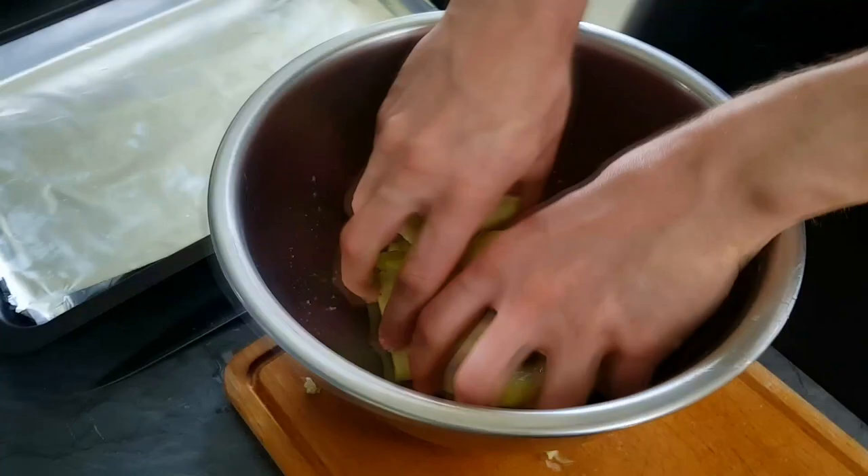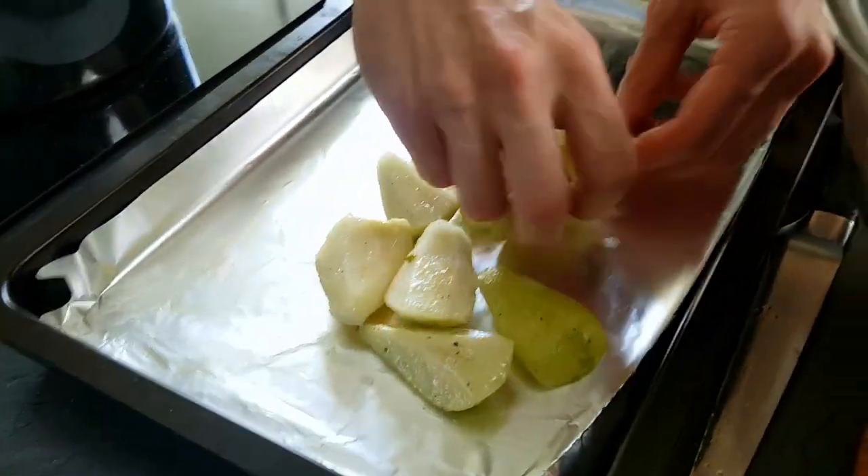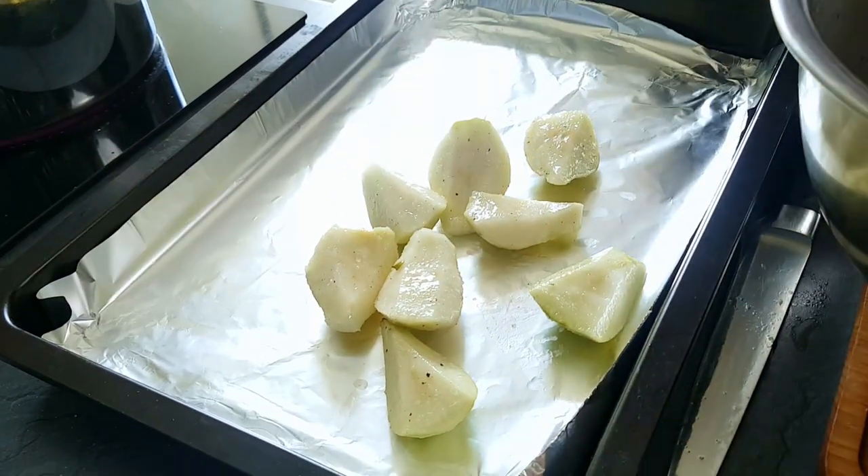Next step is to put them on the tin foil, put another sheet on the top and I'm gonna bake them at around 200 degrees Celsius until the pears will be completely soft.